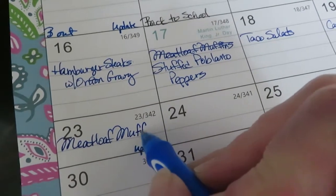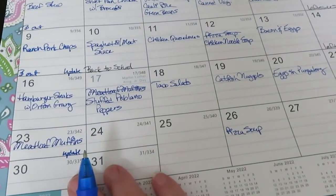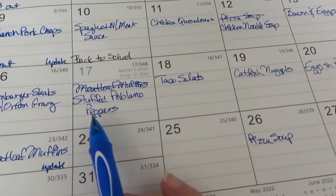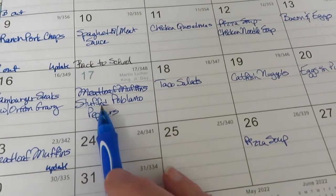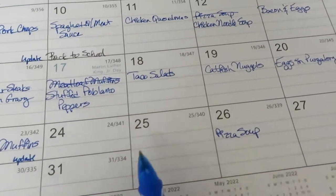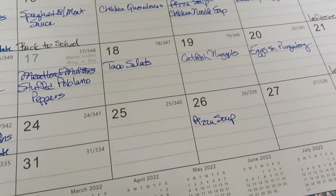This is just my thought process - I've done the whole month and then end up rearranging things. I know what I've got mostly in my freezers - I've got multiple freezers. That way I can use those poblano peppers, and I've got plenty of ground beef for that.